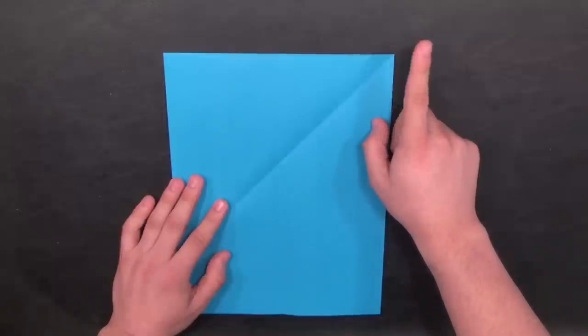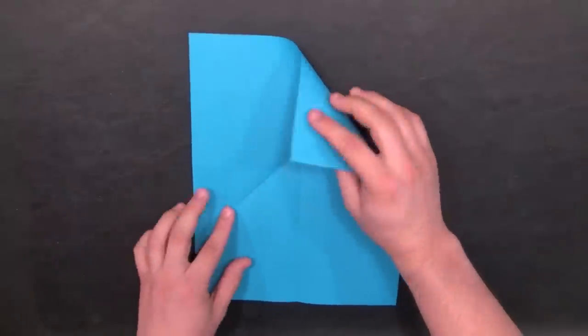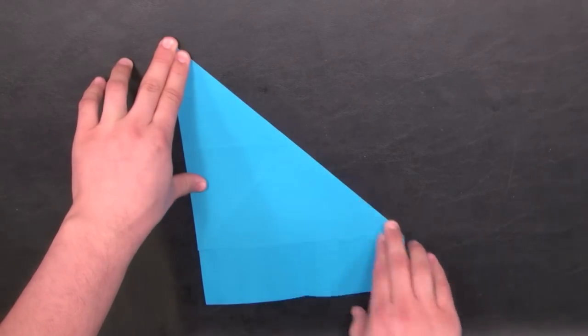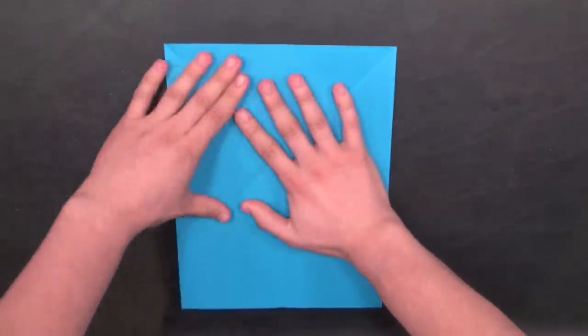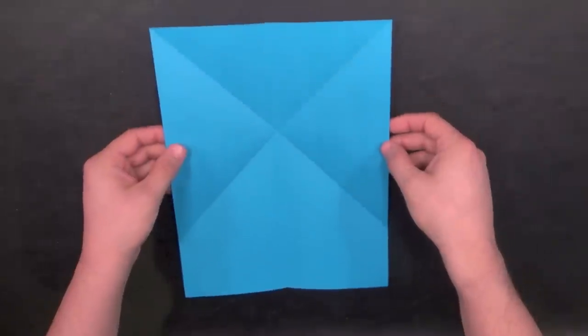Do the same with the right side — take the upper right corner of the paper and bring it down so that the top edge is aligned completely with the left side edge. When you open it, you'll notice that we have an X in the paper, and we also have that vertical line running down the middle.